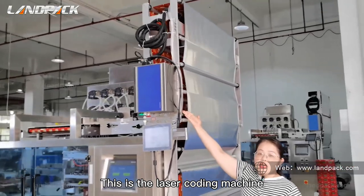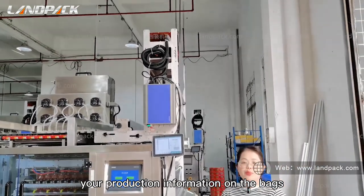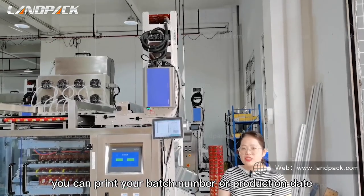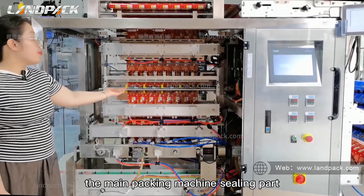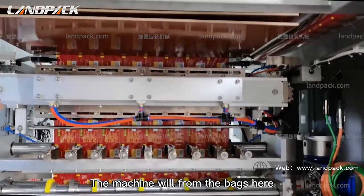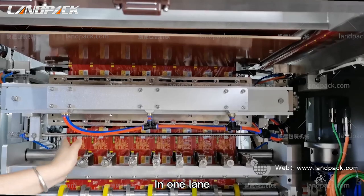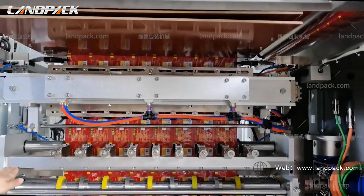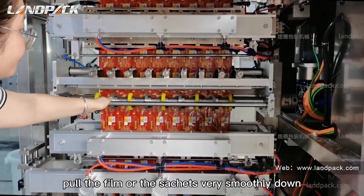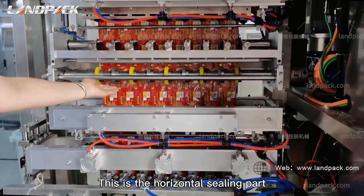This is the laser coding machine. We will code your production information on the bag — you can print your batch number or production date. This is the third part, the main packaging machine sealing part. The machine will form the bag here. This is the cutter — it cuts each sachet into one layer. This is the film pulling roller; it helps pull the film and the sachet smoothly downward. And this is the horizontal sealing part.